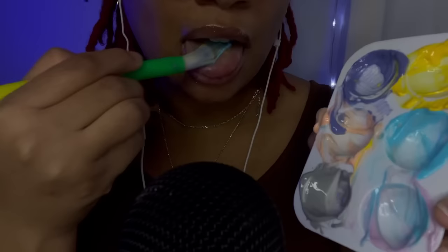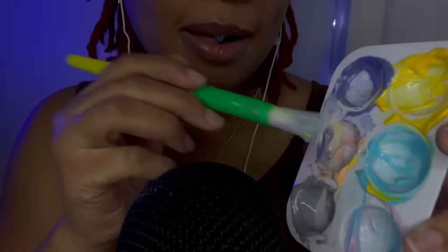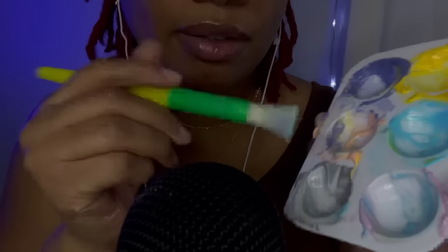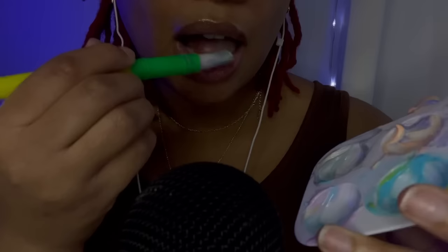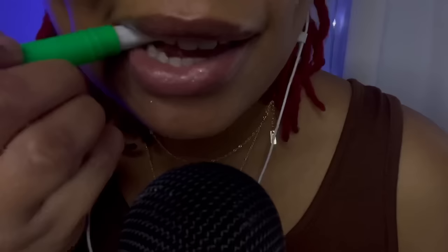It's so good — see you next time! I'm going to put it in a little bit. I'm going to try it out. See you next time!